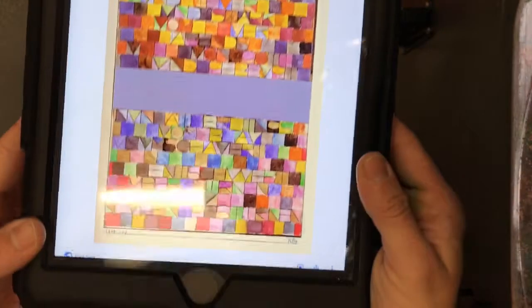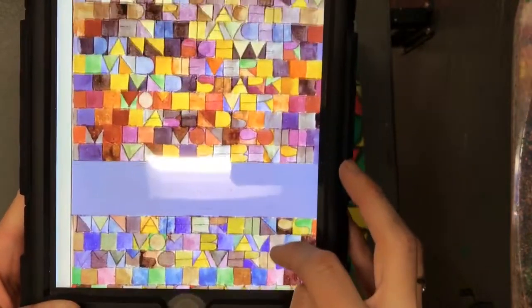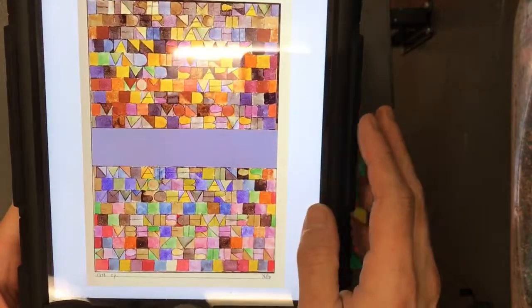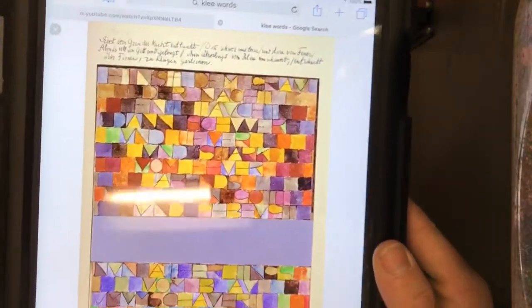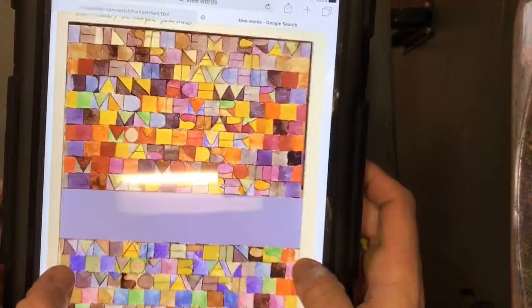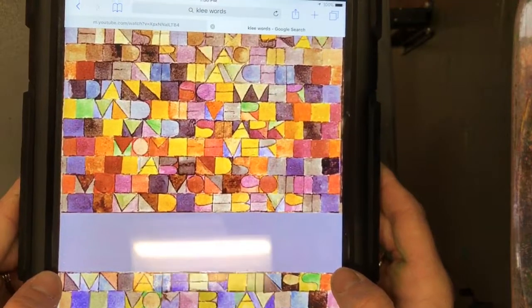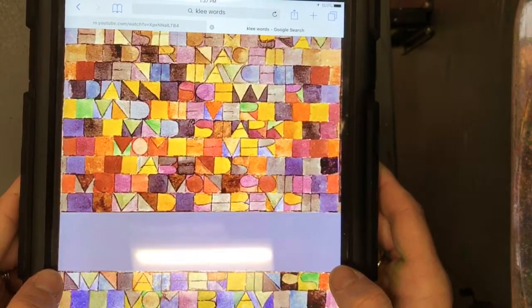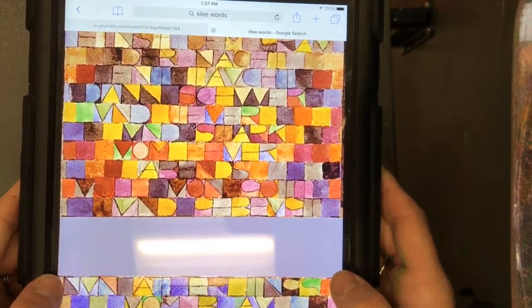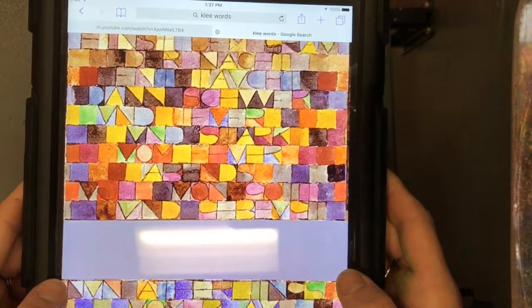This is actually a poem written by Paul Klee. It's called 'Once Emerged from the Dark of Night,' and in it he has written the piece. In each box he has a letter. The letters touch the top, the bottom, and both sides of each square. That's what we're going to be doing today when we create our piece.